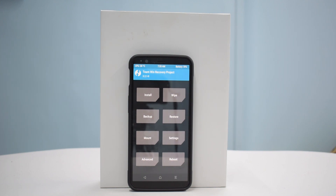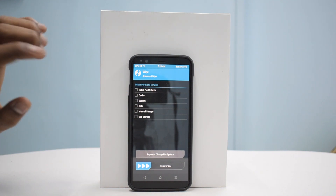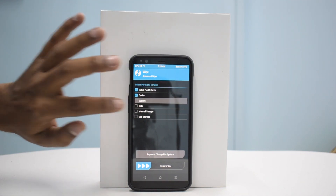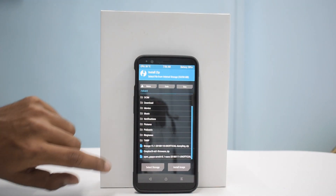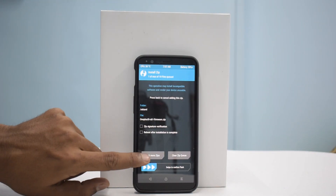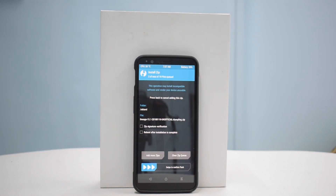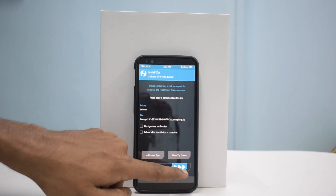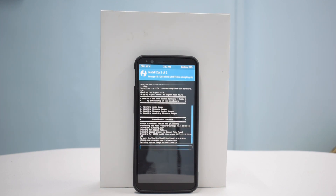As always, we go to Wipe → Advanced Wipe — Dalvik cache, system, data — and swipe to wipe. Then we go to Install, select the firmware first, and then select the ROM. I don't need Google Apps because I'm not going to stay on this ROM, but you can choose to flash Google Apps in the first go — that's completely fine.